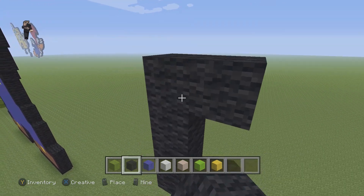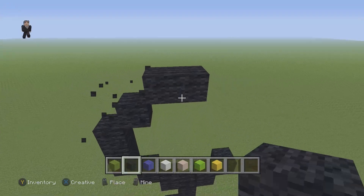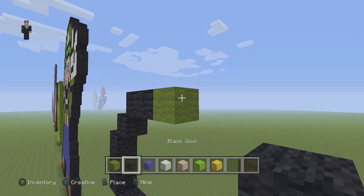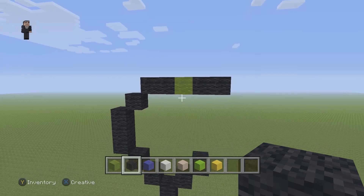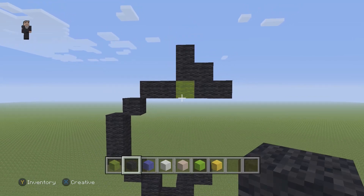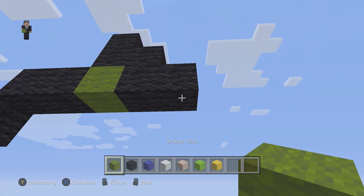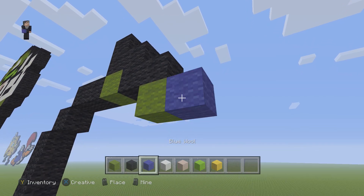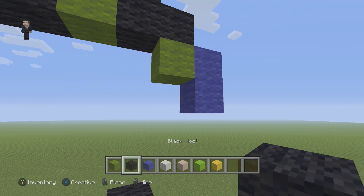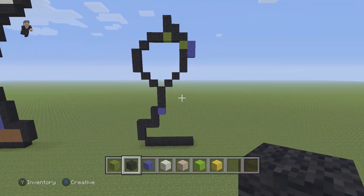Then you're gonna have a diagonal black wool. We're gonna go ahead and go up and add two black wools going to the right. Then we're gonna place one green, and on the right of the green we're gonna add two black wools. Then above the green we're gonna place one, two, three blocks of black wool in that shape. Below it we're gonna add a green, and to the right of the green we're gonna go down by two blue wools. Next to this blue we're gonna go down by three: one, two, and three.